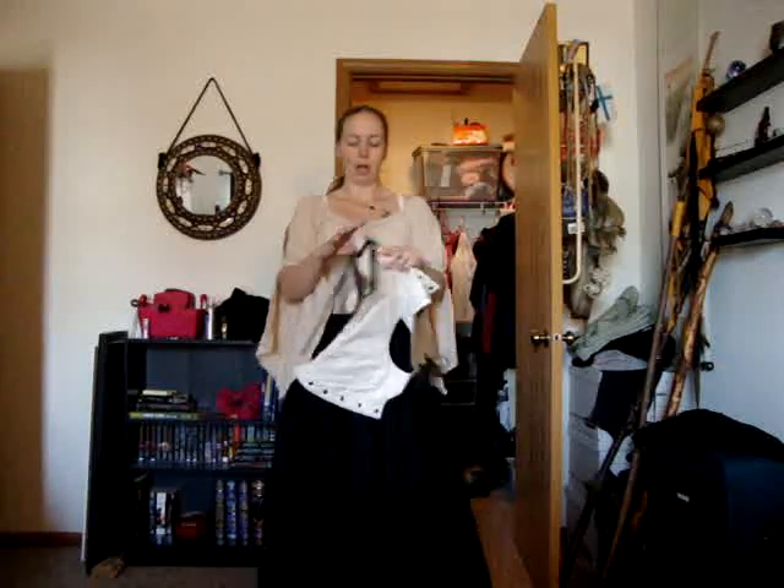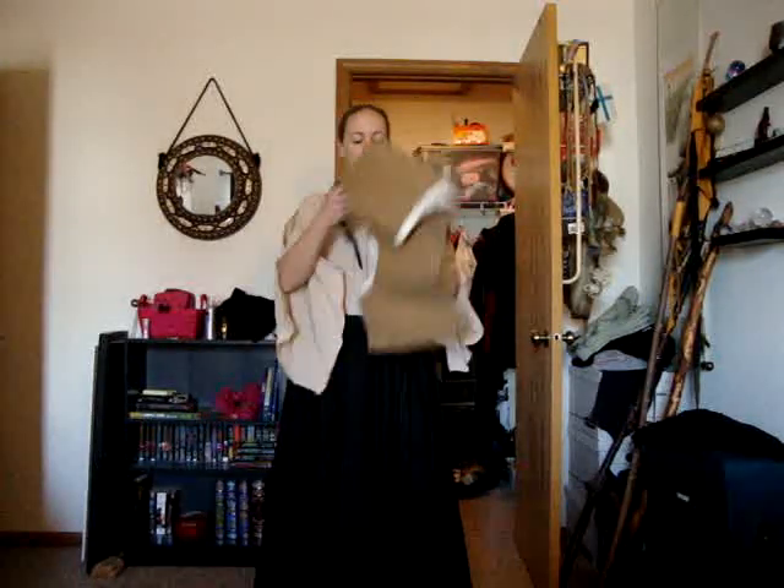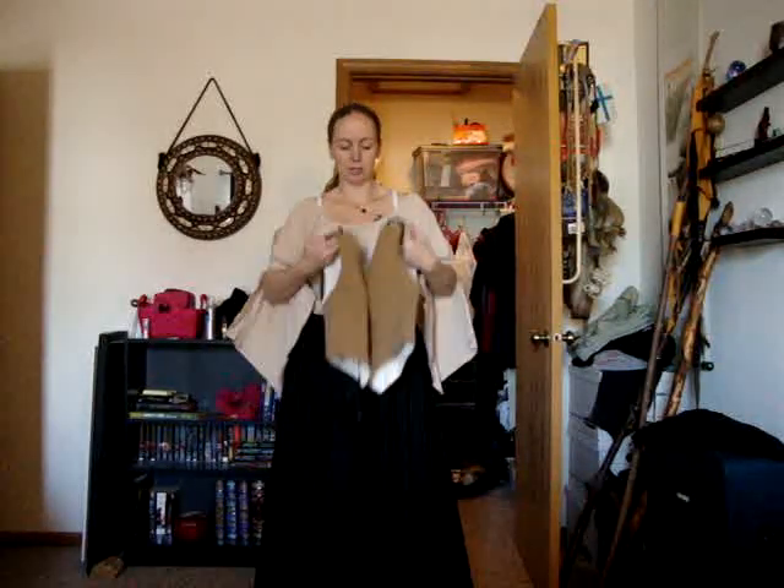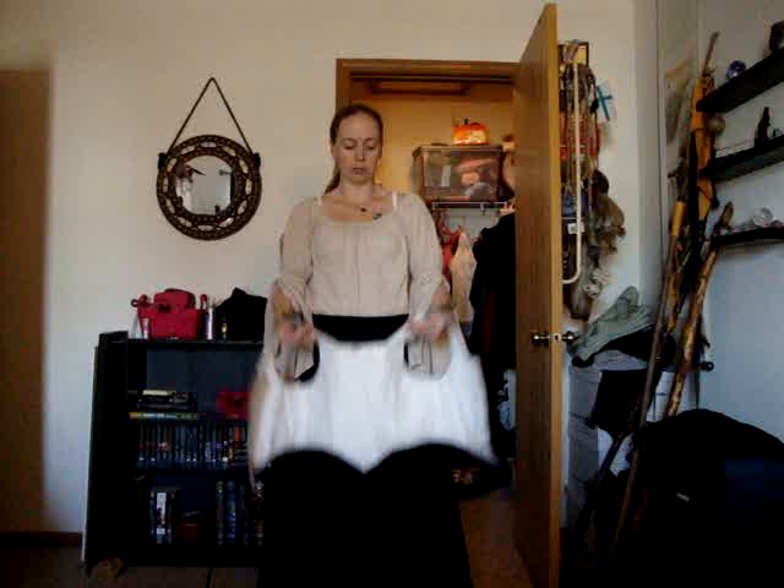Now your next part, and the final part to your actual costuming itself — you can wear multiple skirts, different layers — but what you really want to top it off with is a bodice. Now this is a front-closing bodice, fully complete all the way around. The adjustability is in the straps and in how tight you lace it.